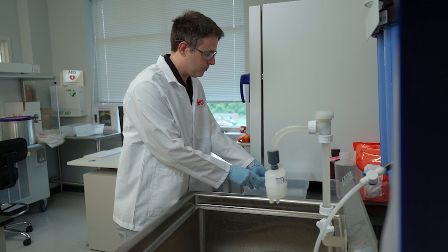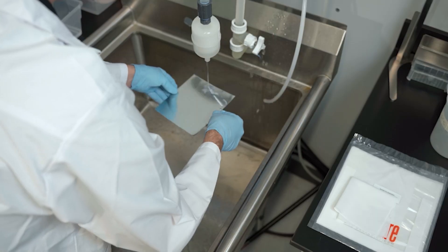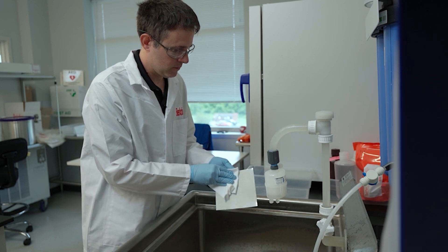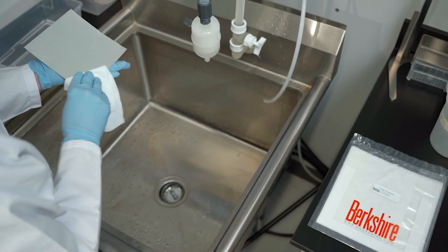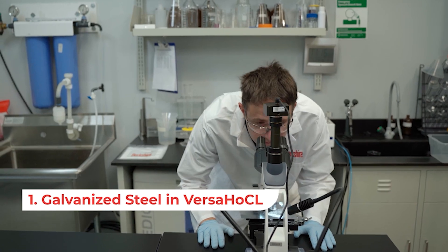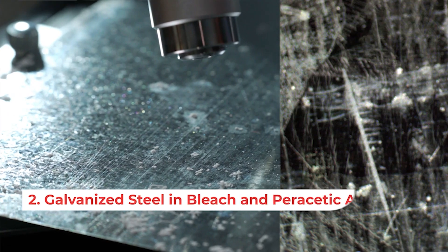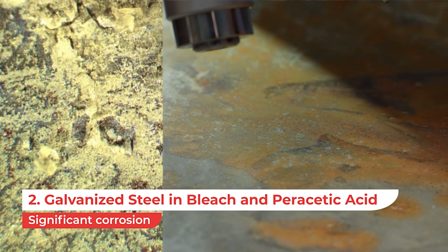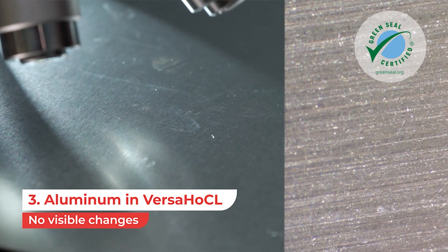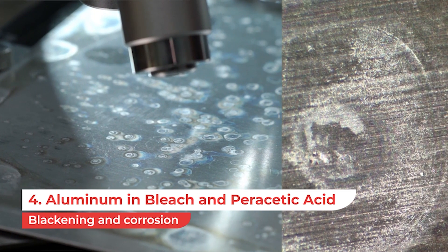After 24 hours, we're ready to take the coupons and rinse them off under DI water. Now let's see how the coupons held up, starting with the galvanized steel. With the Versa-HOCL, only minor pitting is observed. With the bleach and peracetic acid, we see significant corrosion. For the aluminum coupon treated with Versa-HOCL, no visible changes are observed, while both the bleach and peracetic acid show blackening and corrosion.